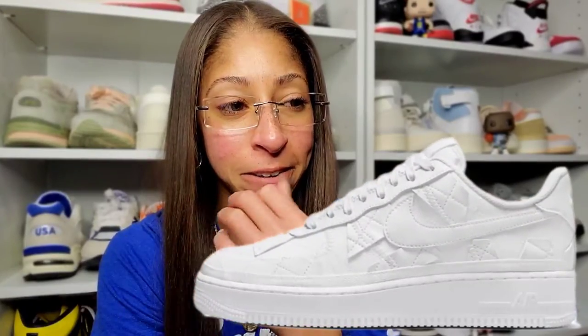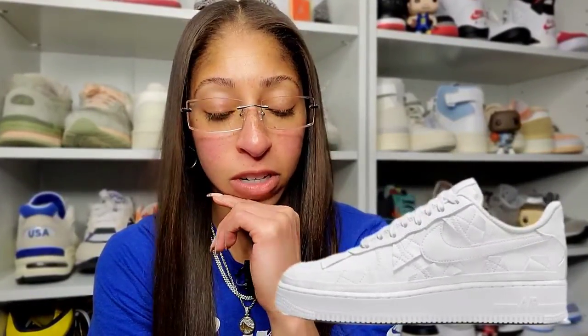Real quick — Billie Eilish has a brand new Air Force One Low set to drop, all white, really tastefully done. And we know that Drake had an Air Force One drop, all white as well. Hers, at least for me, blows his out of the water. Like, hands down, by far — it's not even close.